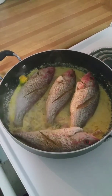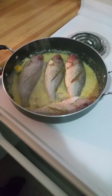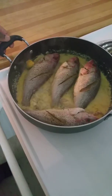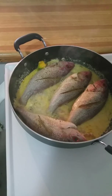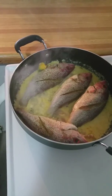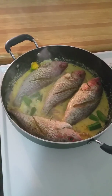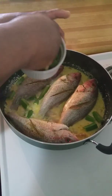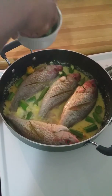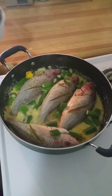Now I'm just going to turn up my heat because remember, this is steaming. I'm just going to turn on my heat and then add my okra.